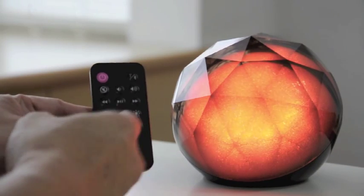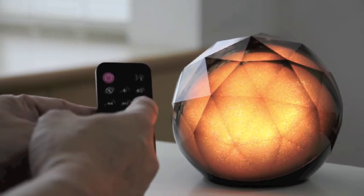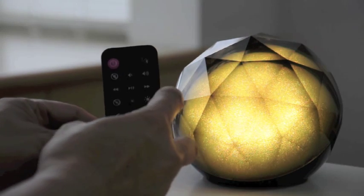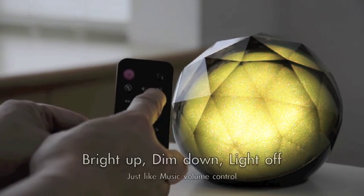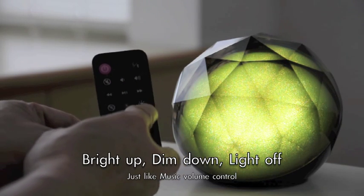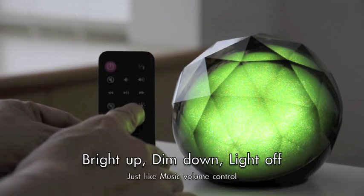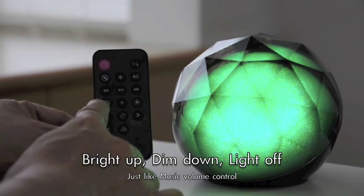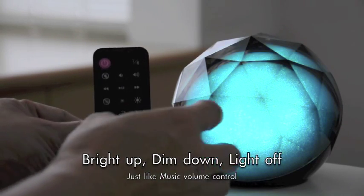As I said, the lighting control is a symmetry of the music. Just like music, you have volume up, volume down, and mute. For the lighting, you have light up, dim down, and also completely turn off. Let me show that to you.